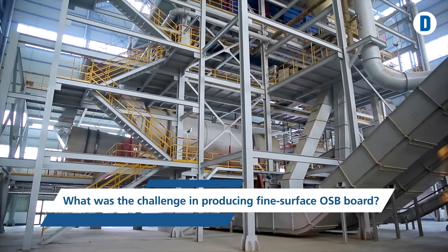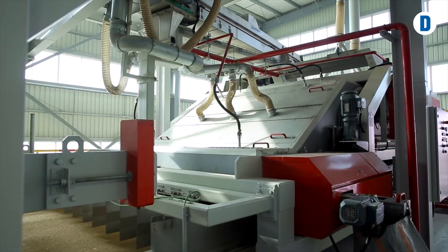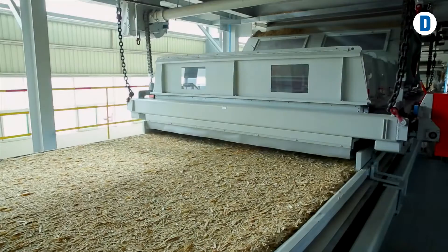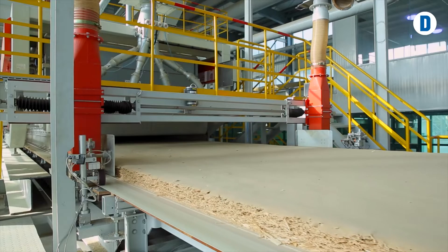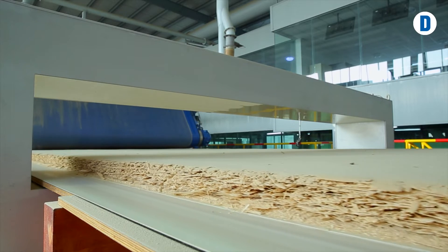The machine concept is incredibly simple. What was the challenge in producing fine surface OSB board? The forming was a challenge. We used the experience of a North American OSB producer who had formed such a product on the top side of the mat, and used that experience to develop the new five-layer forming machine. This forming station is a combination of particle forming machines and OSB forming machines. The central challenge is to disperse the strands in the middle layers as precisely as possible, so that no protruding strands penetrate the final chip surface layer, which would impair the surface quality.